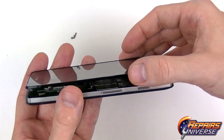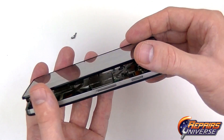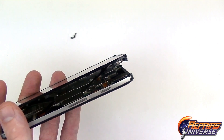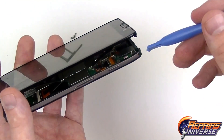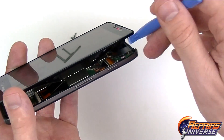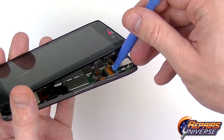Once we have those screws removed, we're just going to shimmy the screen up to unlock it from the back assembly. You want to be careful here as it is connected by two flex cables. Both of these are going to be jawbone connectors. Use your safe open pry tool to release the clip on the back of the connector, and then slide the flex cable out safely.